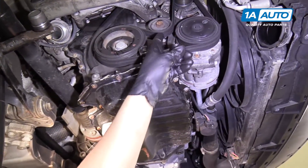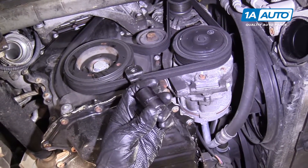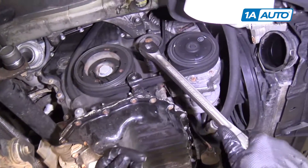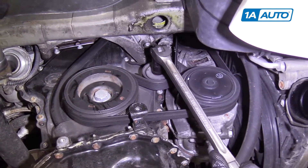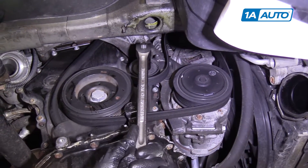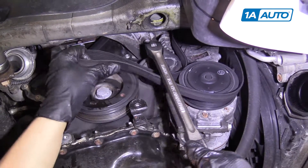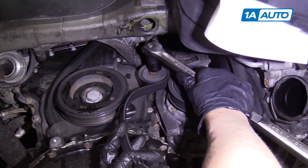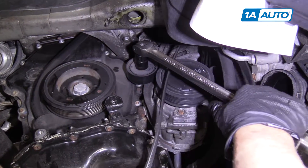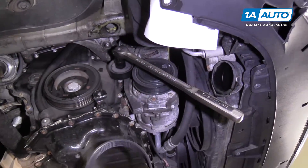Now we're going to pull the belt off. The tensioner is right here. You're going to use a 17 millimeter socket and a breaker bar — you could use a ratchet — put it on and pull it towards the back of the vehicle. That's going to loosen the tension for the belt, and we can slip the belt right off. You're going to want to hold it a little so you don't get it stuck.